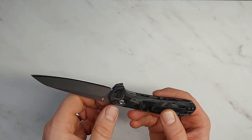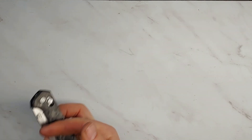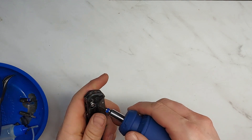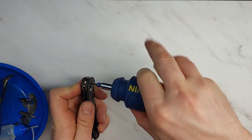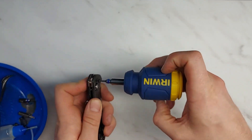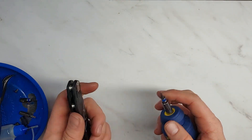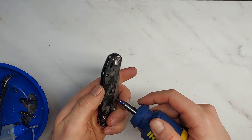Let's talk about disassembly, because there are some interesting things Gerber did. The pivot uses T6 hardware, and I do not like that. The pivot bolt is the one most likely to strip, requires the most torque, and gets adjusted most often. It should be a T25, like Microtech has done recently. There's no reason for it to be a little baby T6.